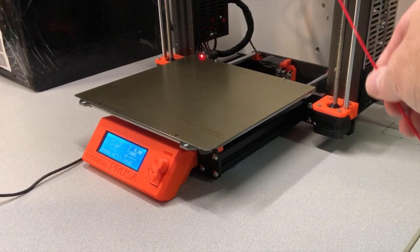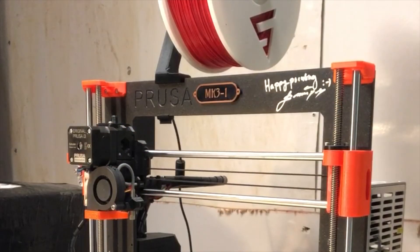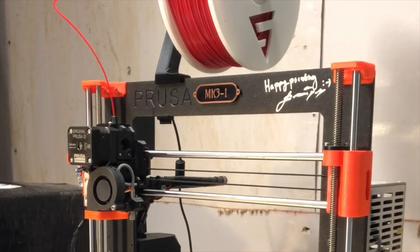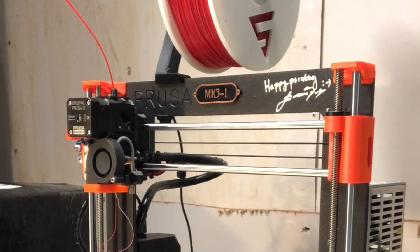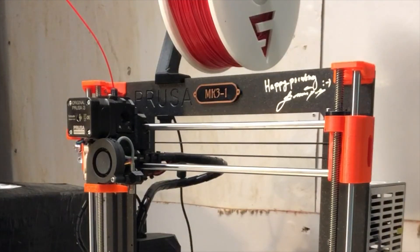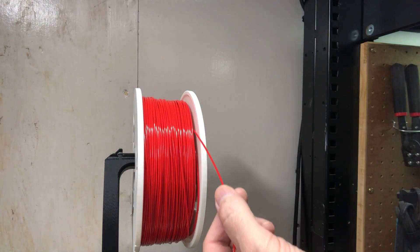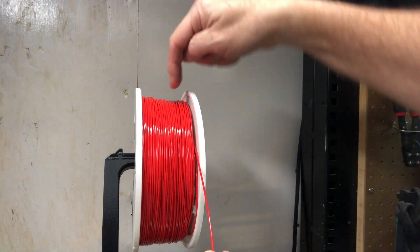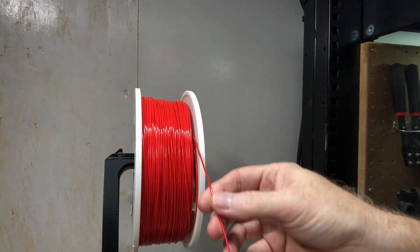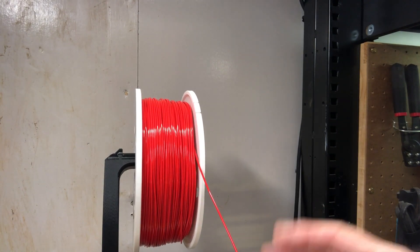We'll preheat this for PLA, and then we can run the load cycle and get the filament loaded. Now that the nozzle is up to temp, we should be able to auto load the filament. And we're loaded. One thing I'm noticing right off the bat is that the filament is wanting to kind of go down in between the coil and the wall of the spool. The spool is tightened as far as it'll go, so I'm hoping that's not going to cause a problem. We'll find out as I print, because I really don't want this to snag.